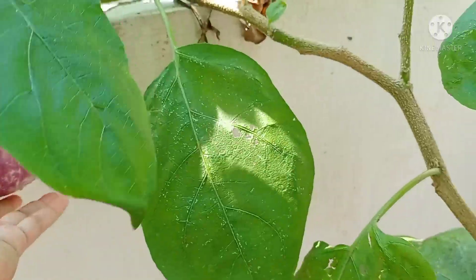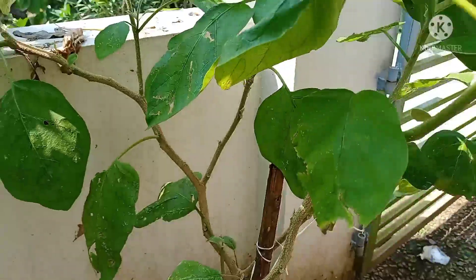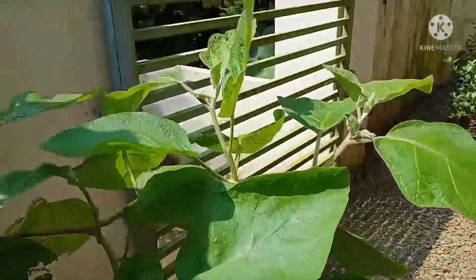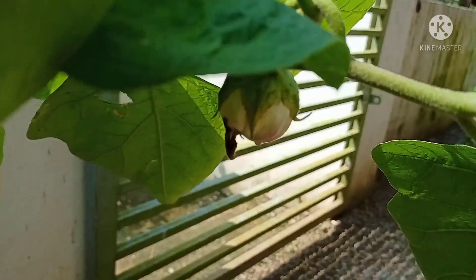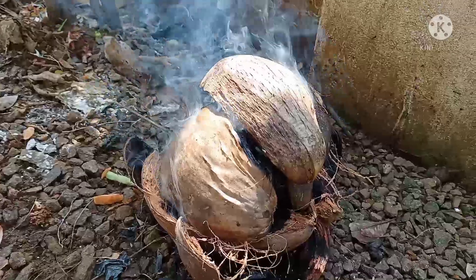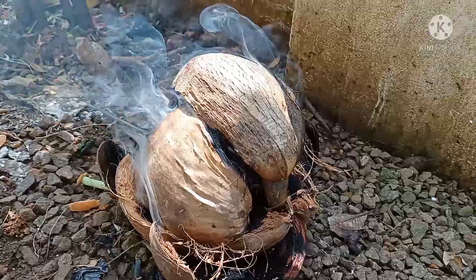I am going to take the bread and cook it. I am going to put it in the bowl.